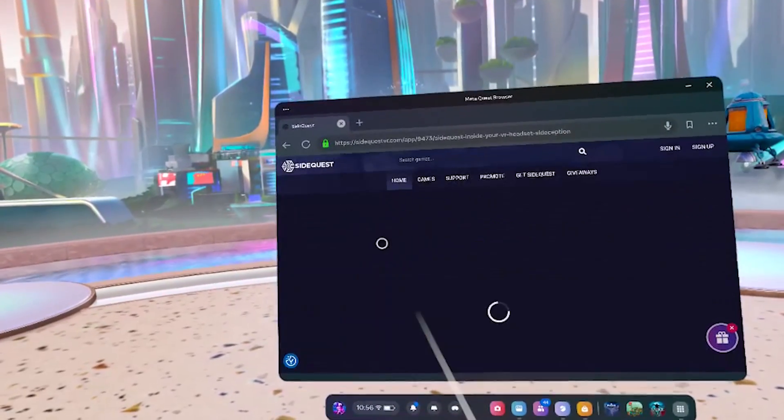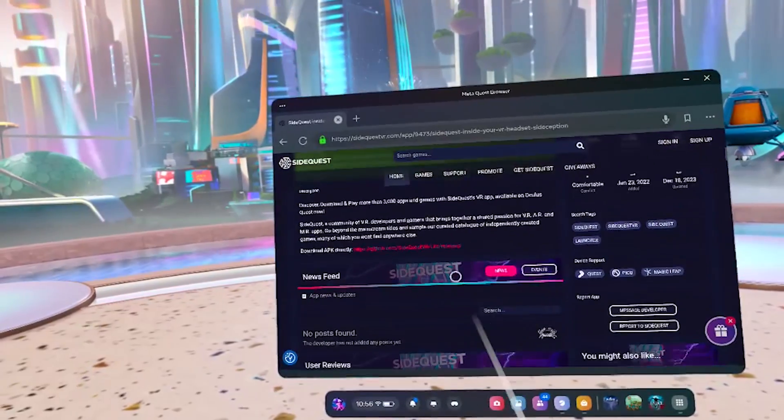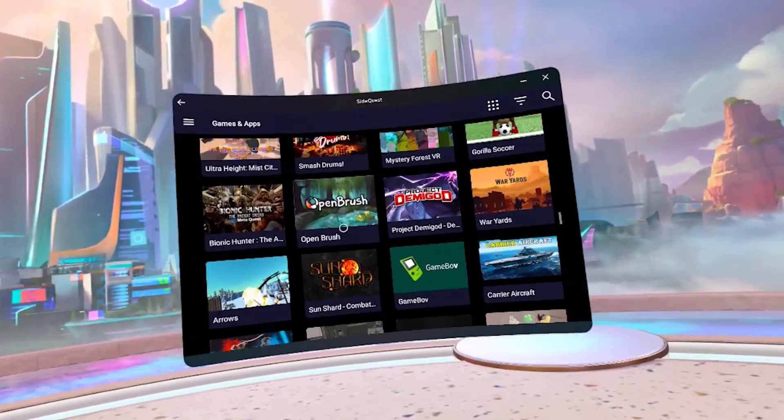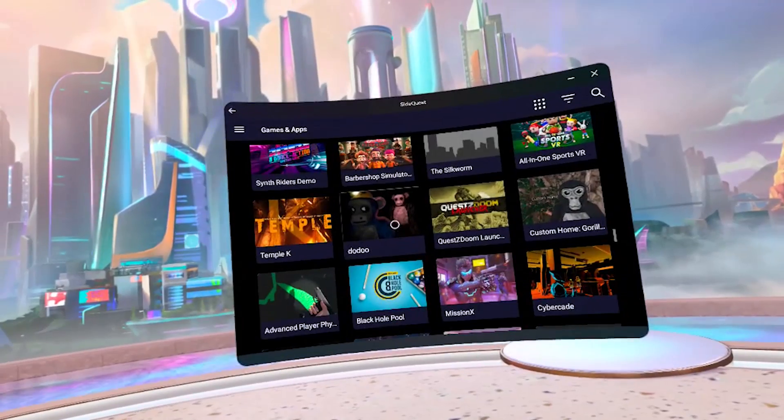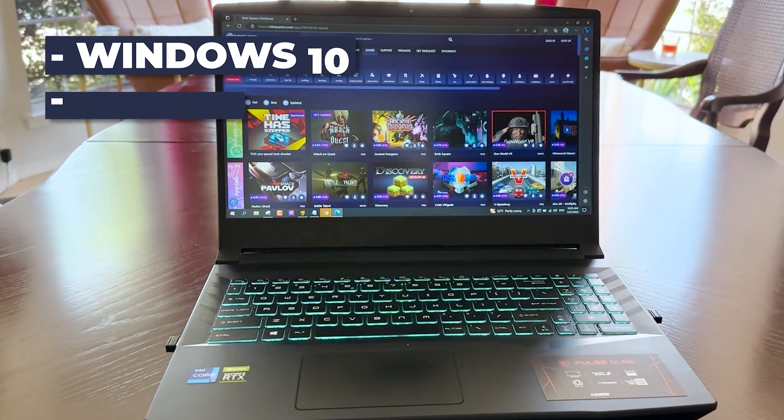You might already know that SideQuest has a VR app — the app that you can upload onto your Quest 3, which will allow you to get access to the whole library of SideQuest right there within your headset. But the trick is that you still need to sideload that app onto your Quest in order to have access to it, and for that, normally you need a PC.